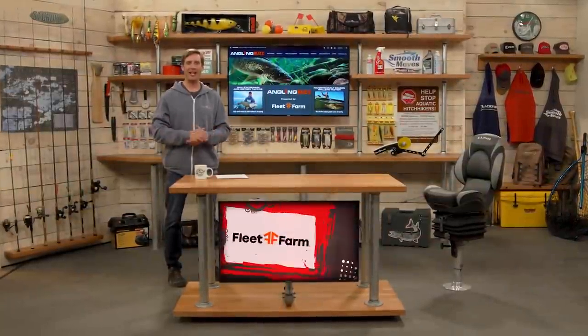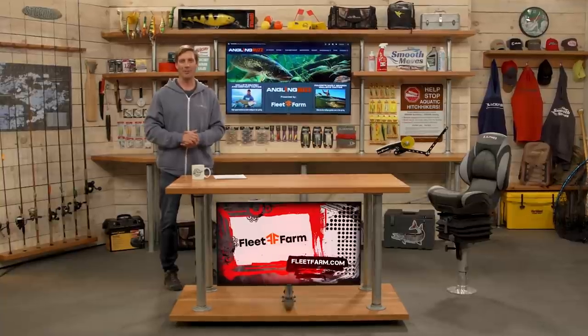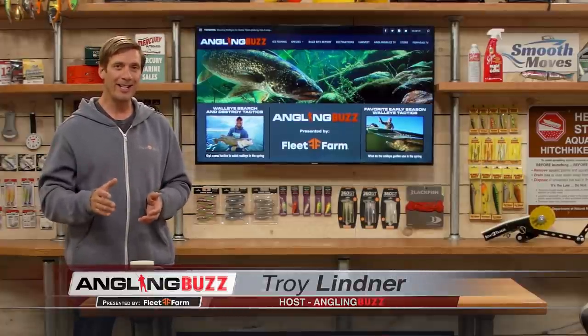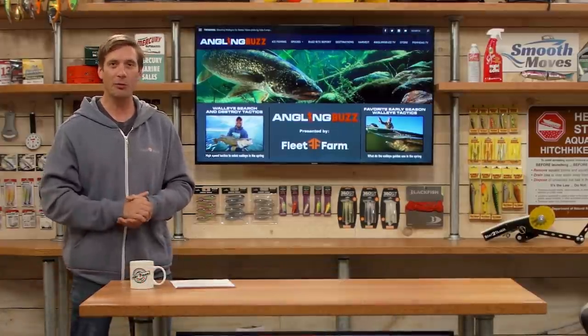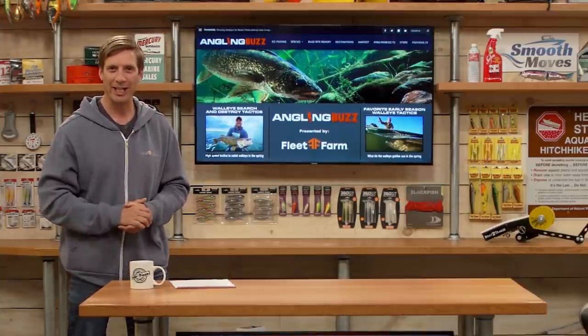Welcome to a new season of Angling Buzz TV presented by Fleet Farm. I'm Troy Linder. On today's show, we're talking about search and destroy tactics for walleye. Now for many walleye anglers, they solely rely on live bait finesse fishing to catch these finicky fish. But the truth is, many times walleye are an aggressive predator where high speed aggressive techniques is the best way to catch them.